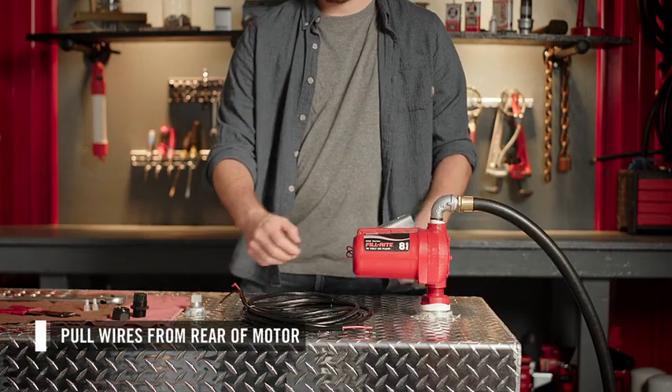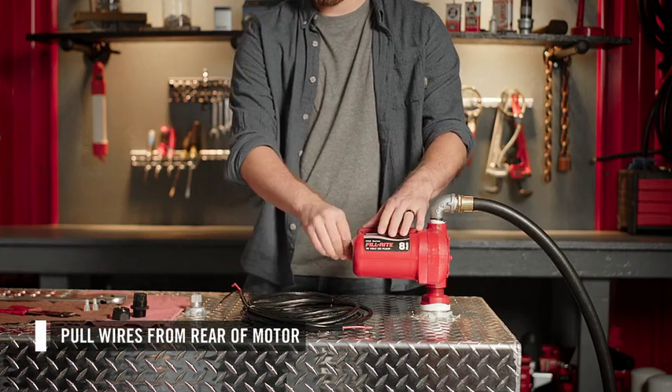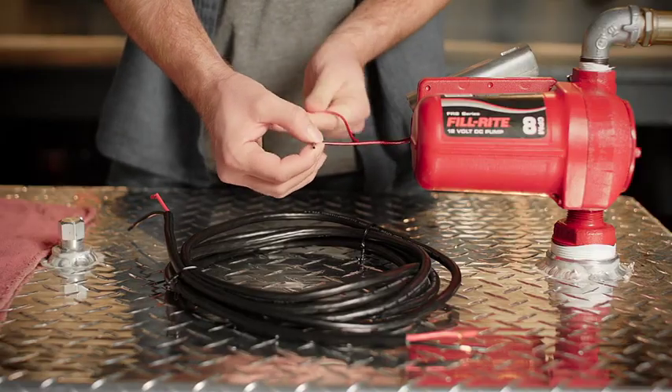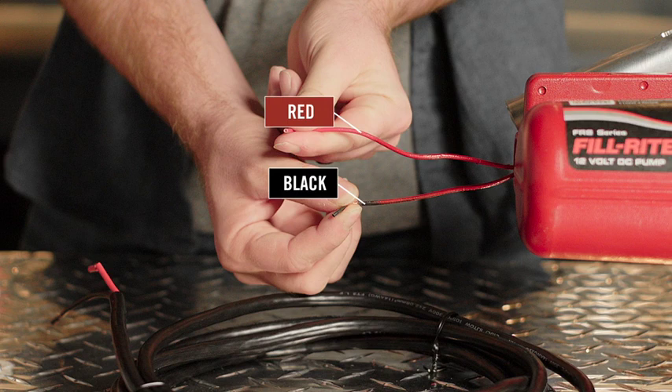Start by pulling the two recessed wires from the rear of the motor cavity to expose the cut ends. There will be one red and one black stranded wire. The motor wires have been cut at different lengths, with the red wire being longer than the black wire.